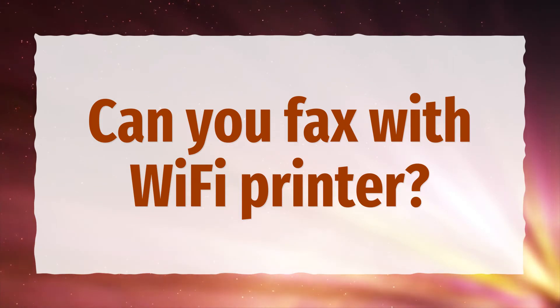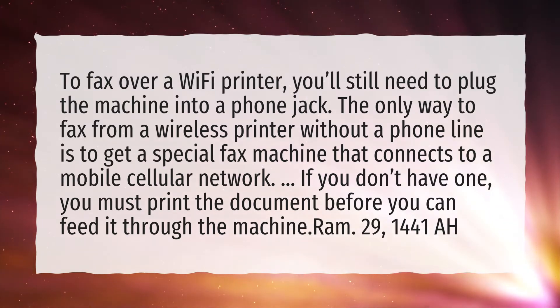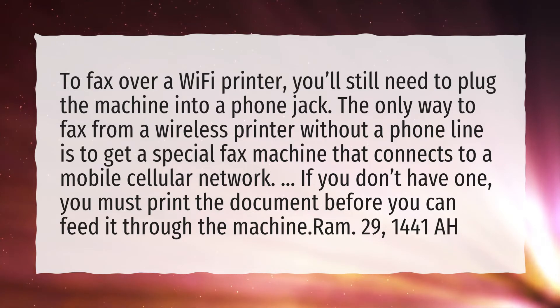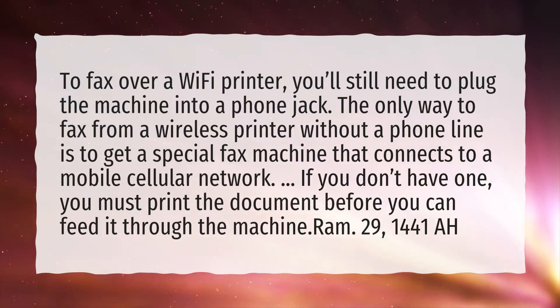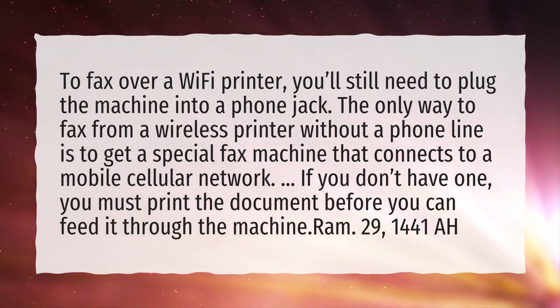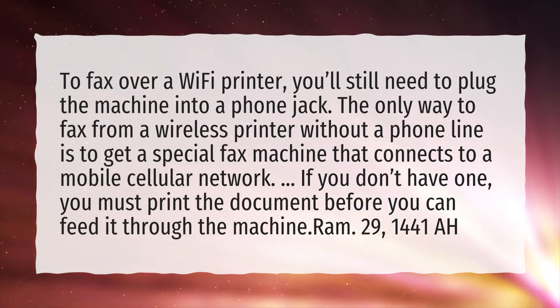Can you fax with a Wi-Fi printer? To fax over a Wi-Fi printer, you'll still need to plug the machine into a phone jack. The only way to fax from a wireless printer without a phone line is to get a special fax machine that connects to a mobile cellular network. If you don't have one, you must print the document before you can feed it through the machine.